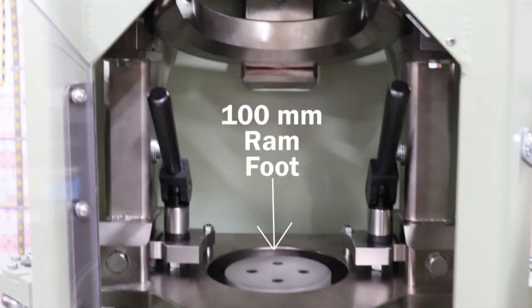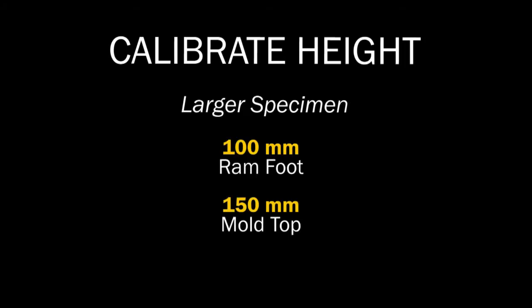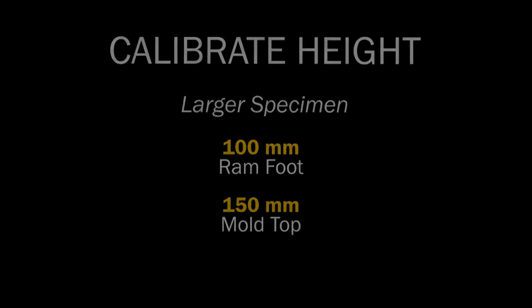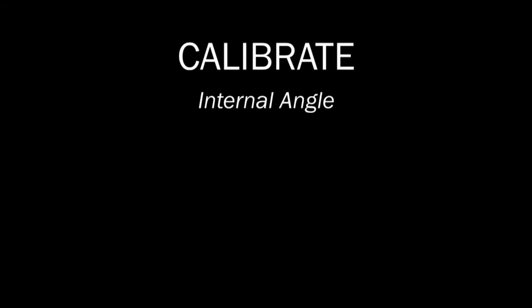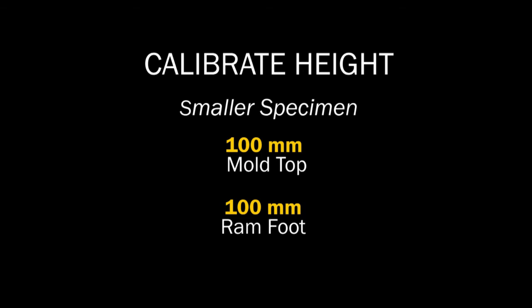You will first install the 100 millimeter ram foot. Then calibrate the height for the larger specimen size using the 100 millimeter ram foot and the 150 millimeter mold top. This is assuming that the force has already been calibrated. Then calibrate the internal angle of gyration using the 150 millimeter mold top and the 100 millimeter ram foot. Lastly, calibrate the height for the smaller specimen size using the 100 millimeter mold top and 100 millimeter ram foot.